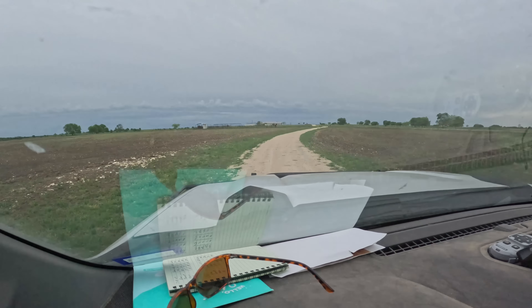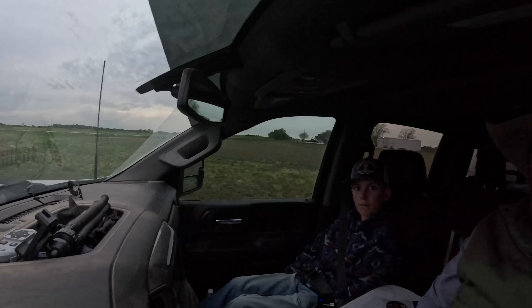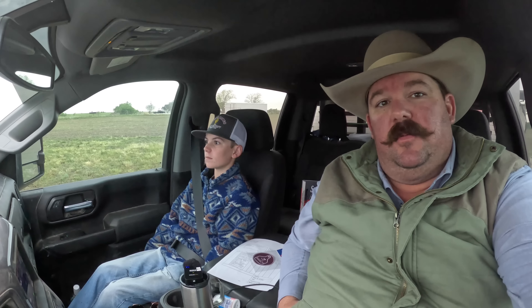Good morning guys. It's kind of an overcast day here in central Texas, and Clance and I are fixing to embark on a little road trip today. We're going to drive about three and a half hours to kind of northeast Texas, north and east of Dallas, and we're gonna go pick up something pretty awesome. We think it's pretty awesome, so y'all come along with us today and we'll show you what we got.